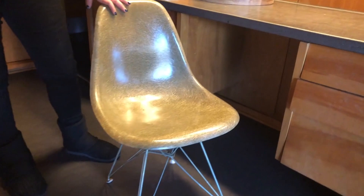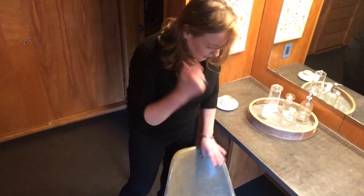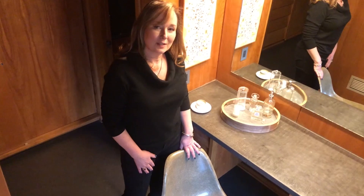My final chair from Eames is this one. This is the molded fiberglass side chair, and I use this here at my dressing table. I have another one that we use at a desk, but it's just a very nice, comfortable, easy chair. There are some videos if you want to see how they do this molded fiberglass — it's done by hand and it's an interesting process, but it results in a very comfortable chair.